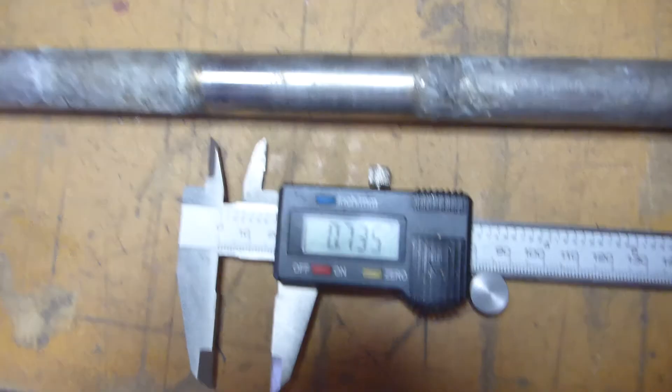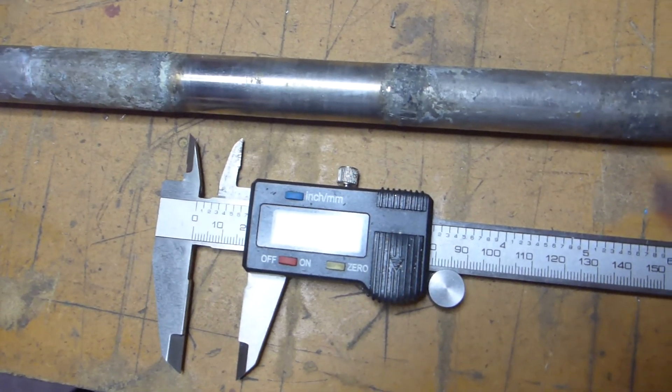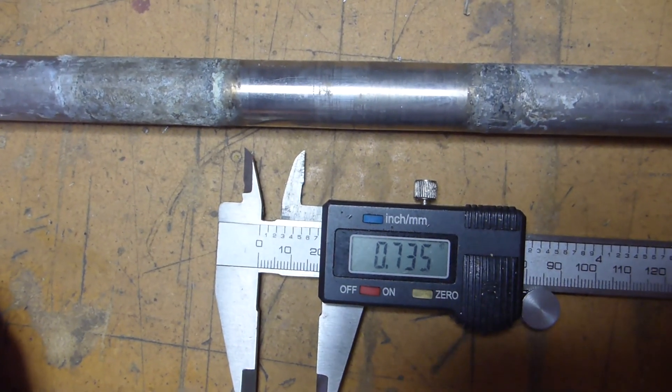For giggles, I went ahead and measured the wear on the cutlass bearing — the area where it polishes the shaft. Fifteen thousandths of wear there.